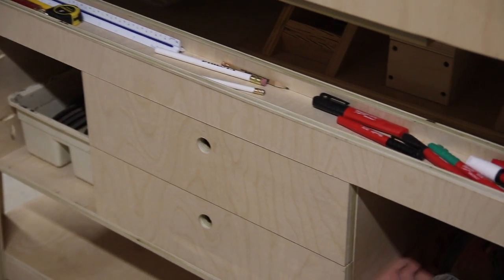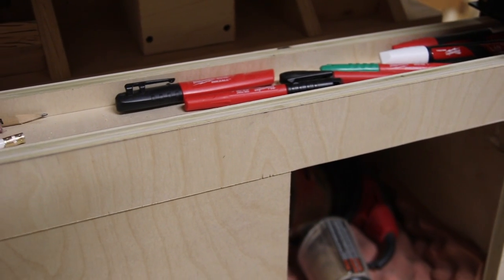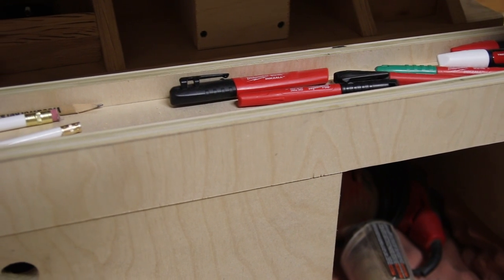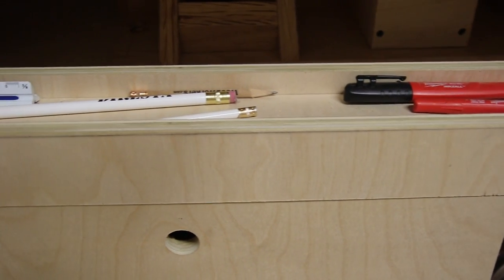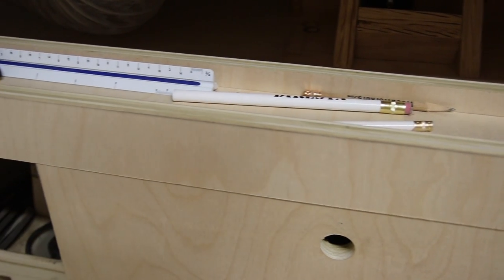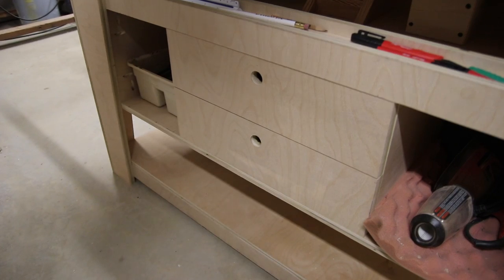On the other side of the table, you're looking at a pencil tray that holds markers, pencils, rulers, small tape measures — whatever you need that doesn't really have a place on top of the table or that you want to grab at a glance.